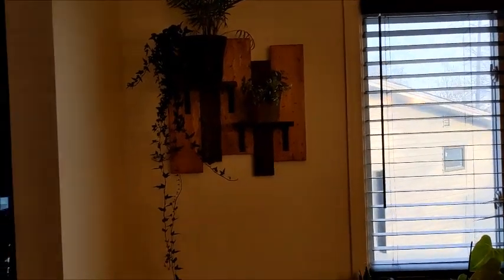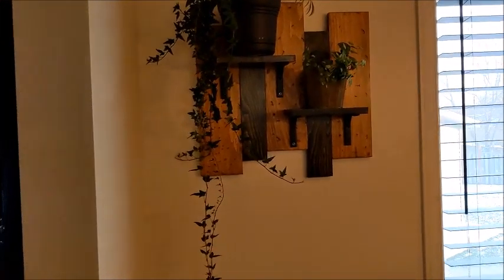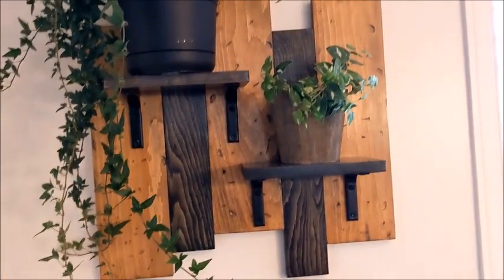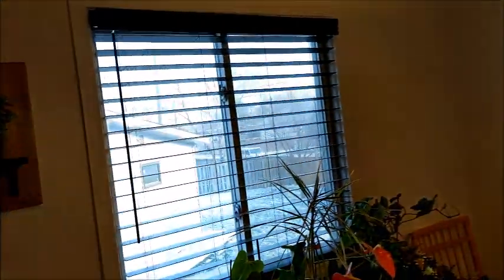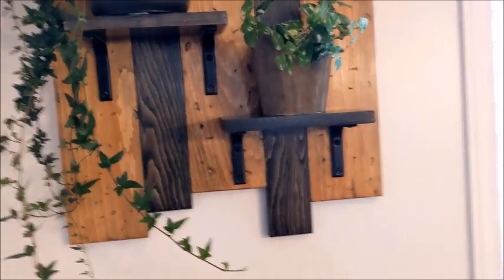Hey everyone, Dogmatic 7-1 here and welcome to Dogmatic DIY. Today I'm going to make this kind of decorative shelf here, make it look rustic farmhouse-y with beat up wood and two different types of stain with some shelves or some plants. I'm going to do actually two of them, one on each side of the window, but I'll just show you how to build one and then you can go from there. So let's get started.